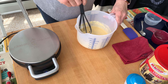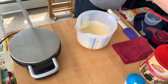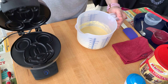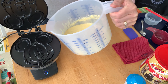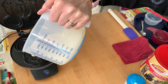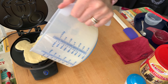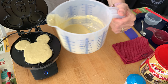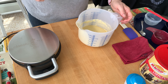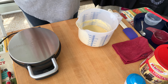It looks like our waffle iron's heated up. I'm going to pour in the batter — I don't know how many this will make. I think I should have sprayed it with some cooking spray but we'll see how it turns out. Three to six minutes.